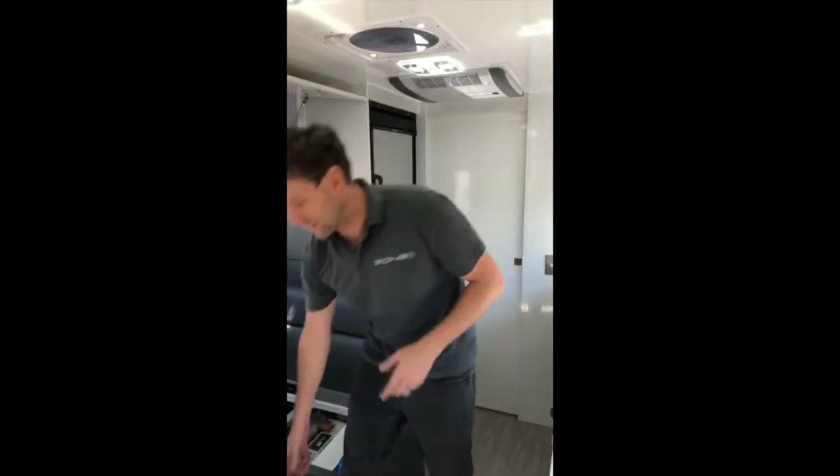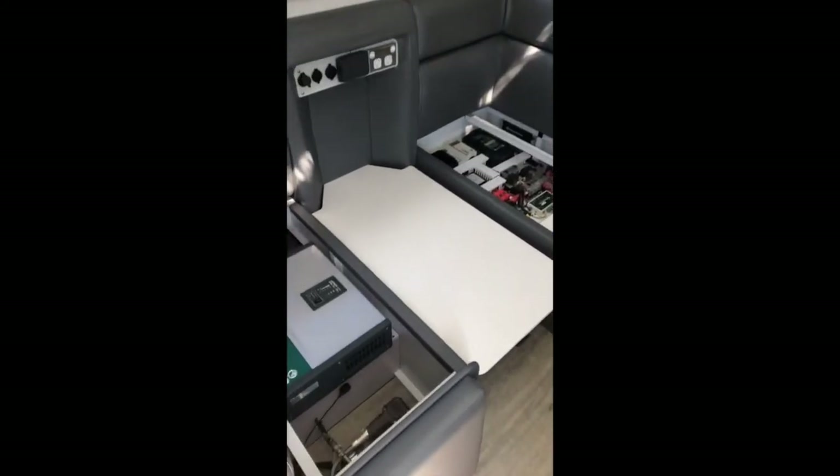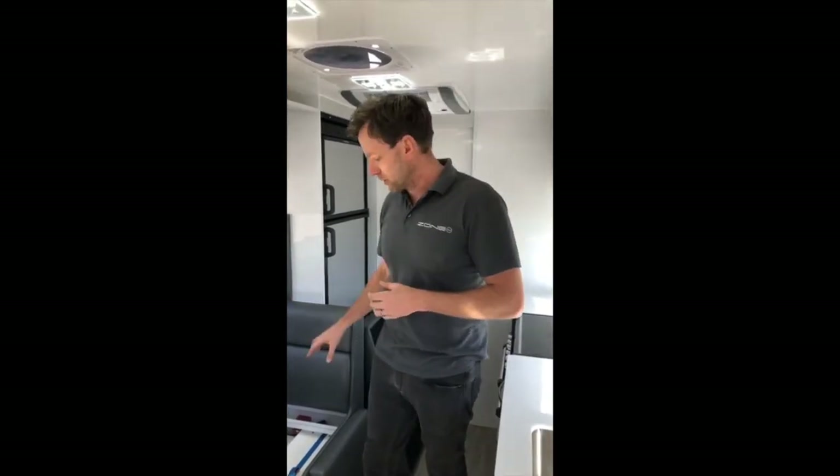The real key benefit of this big pack is this beauty over here. So this is the 3000 watt inverter charger. That bad boy right there is currently running our air con, and we can flick the microwave on as well. She does 3000 watts of power when you're off-grid and 120 amp AC charge. So if that battery is dead flat, two and a half hours and she'll be full on a generator.